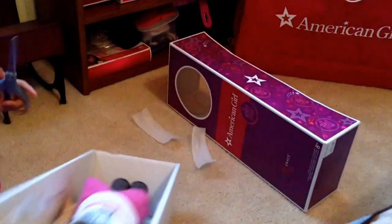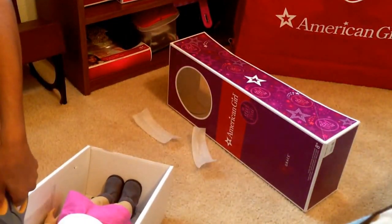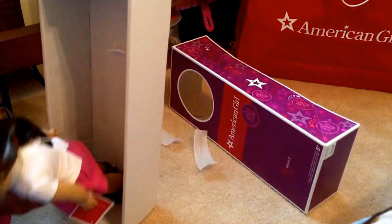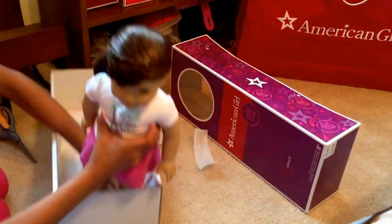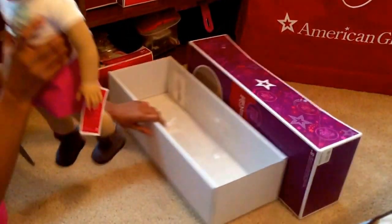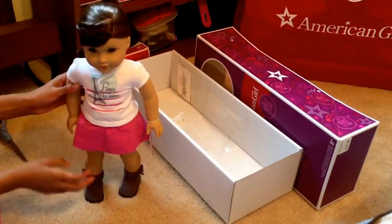So now that I know where it is, I'm going to just cut this — and this takes delicacy. Oh my goodness. Okay, and here is Grace Thomas! I'm super excited.